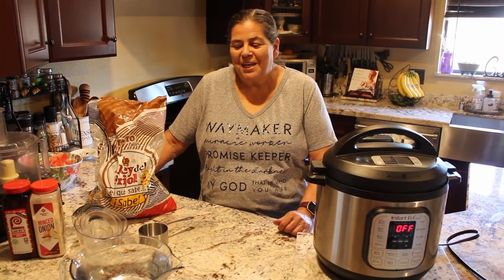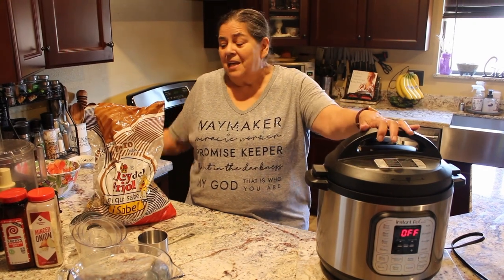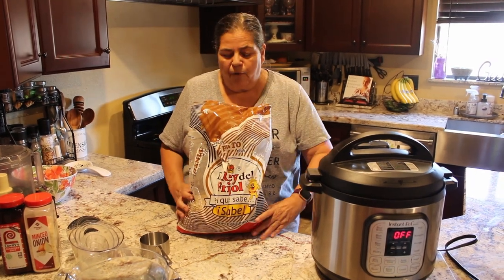Hello, welcome to Deb's Kitchen. Today I'm going to be preparing some easy Instant Pot pinto beans and then we're going to refry them.